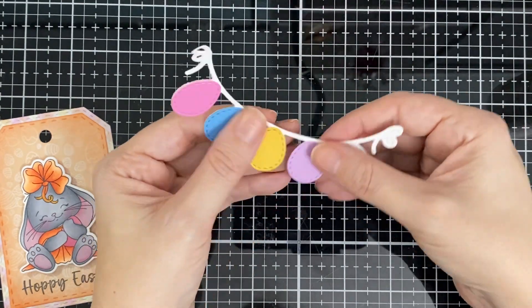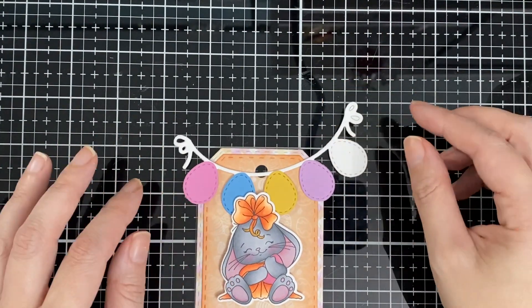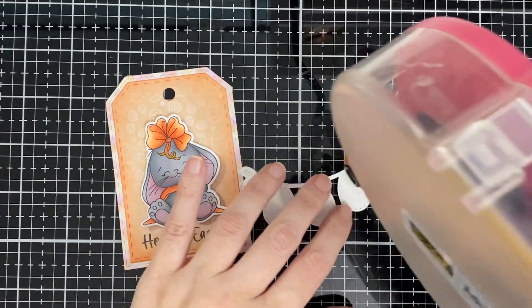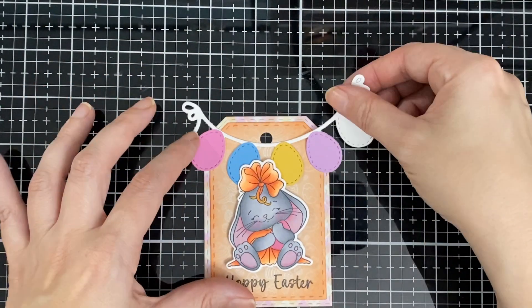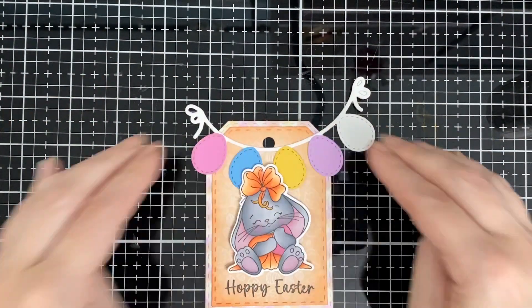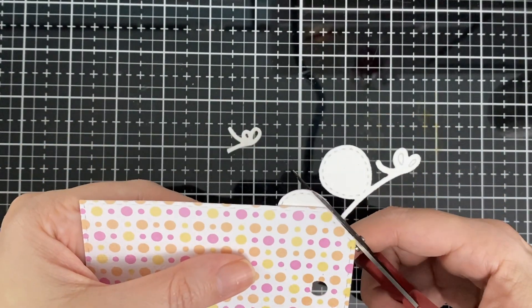I'm just gluing this and I'm going to glue it flat to my tag — I'm not going to pop it up. Like so, and trim. I'll be adding it to a treat.